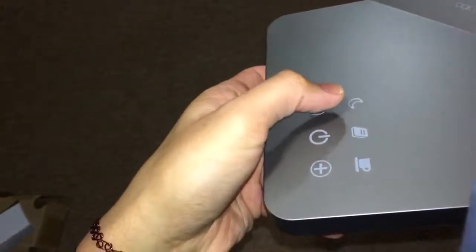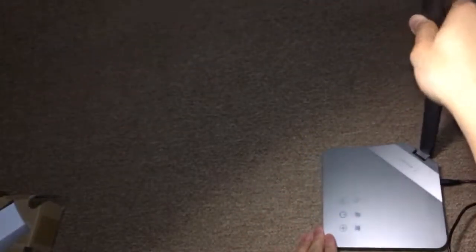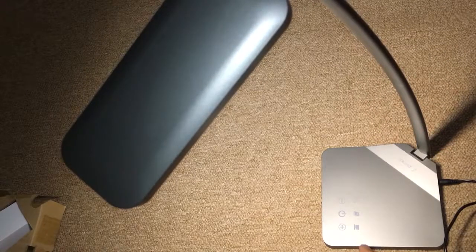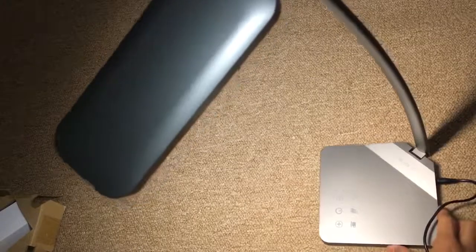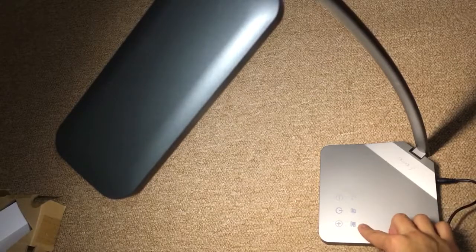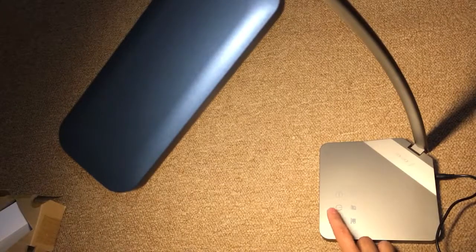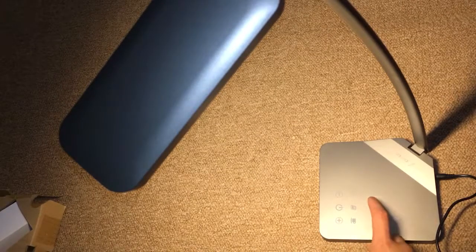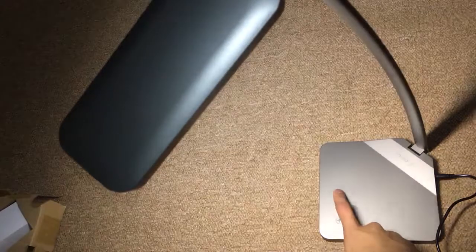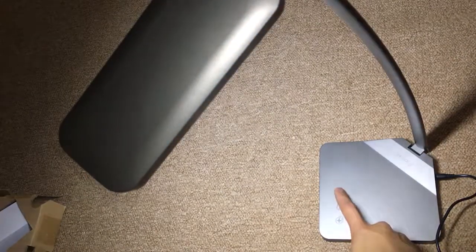It also has 3 different temperature modes for the light. The first one is the bedtime mode, then the study mode, and finally the relaxing mode. The bedtime mode is more of a yellow color. The study mode is brighter than the others. And the relaxing mode is a cool white.